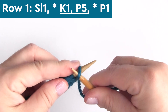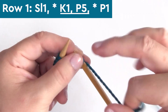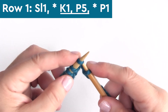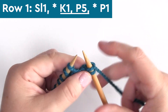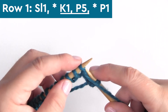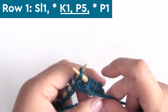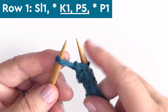The side edges of our scarf are nice and smooth with the slip stitch chain. Since we're knitting flat on straight needles, we begin every row with one slip stitch purlwise with the yarn in back. Row one begins a six-stitch repeat of K1, P5 — knitting one stitch, bringing the yarn to the front, purling five stitches, and repeating K1, P5 all the way down the row for a total of six repeats.